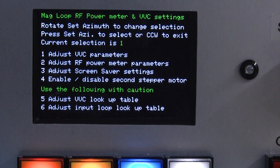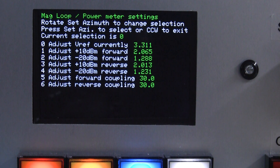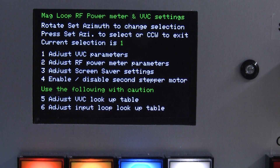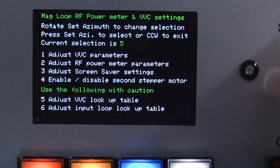There's also a whole bunch of parameters for the RF power meter in option two, which allows you to set up your power meter to within about a tenth of a dB accuracy, though the defaults work pretty well as they stand. There's also a screen saver in option three. Option four lets you enable or disable the second stepper motor, which is sometimes needed for moving the coupling loop in and out to get the optimum match.